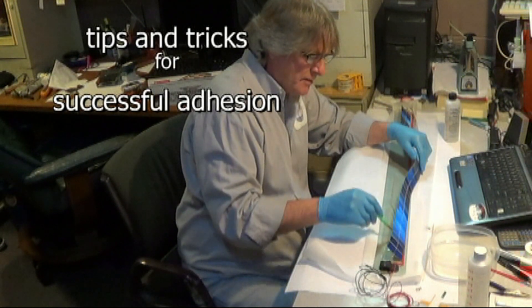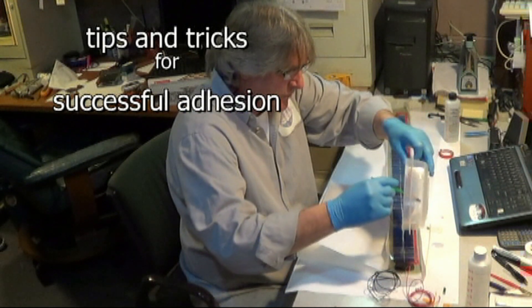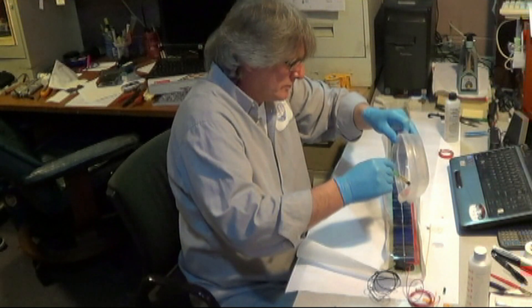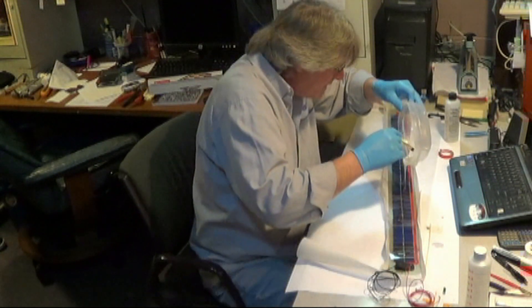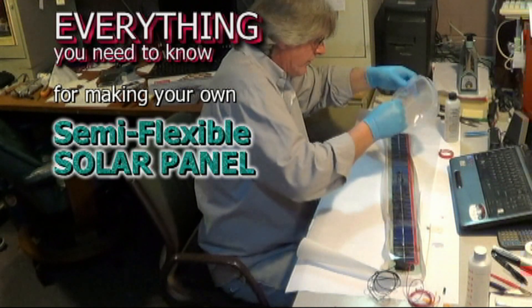Add resin as needed. All the tips and tricks for successful adhesion to both cathode and anode side, pouring between the pieces of tape of the solar cells as well as to the solar panel.